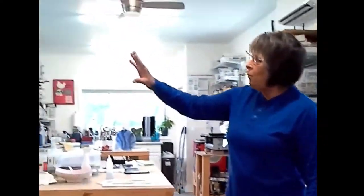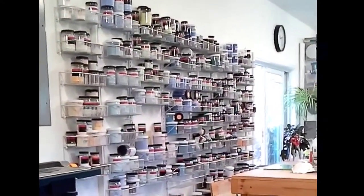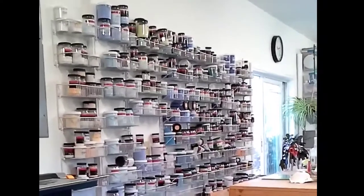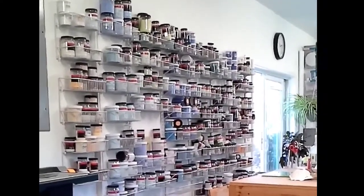Along this wall, what looks like jars of paint — all of that is glass. It's called frit. Some of it is in powders, all the way up to chunky pieces of glass, that I use in creating my pieces as well.